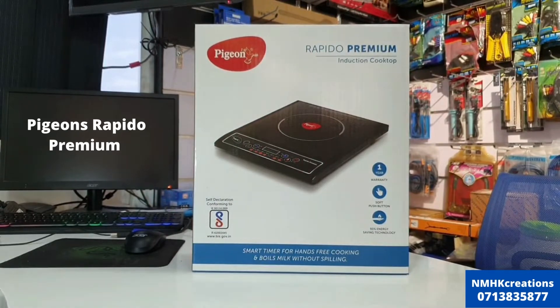Today we are going to talk about the Fijan Rapido Premium Induction Cooker. This is the Induction Cooker.